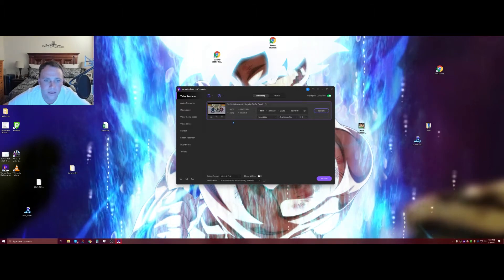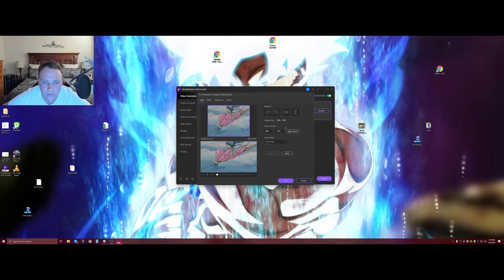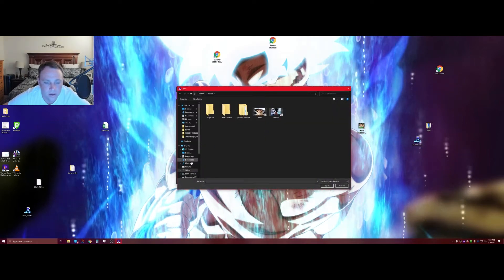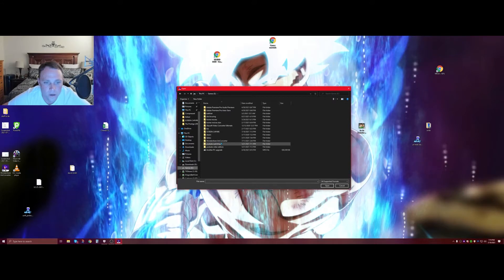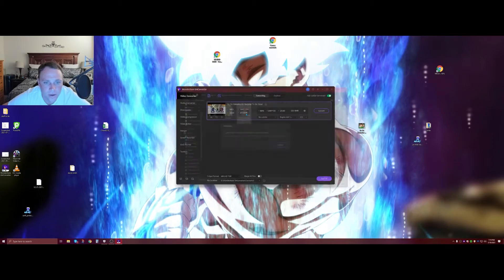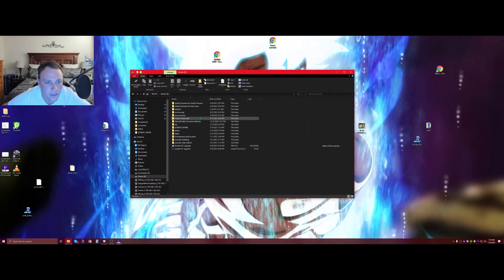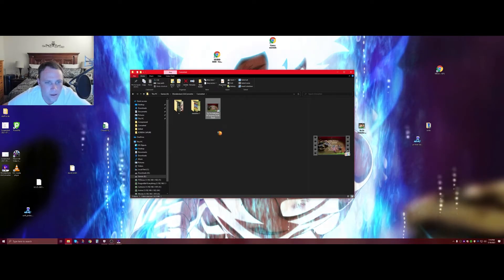I think I did full screen — yes, I did, perfect. Let's go to the finished folder to find the output. Under games, Wondershare, converted — there it is.